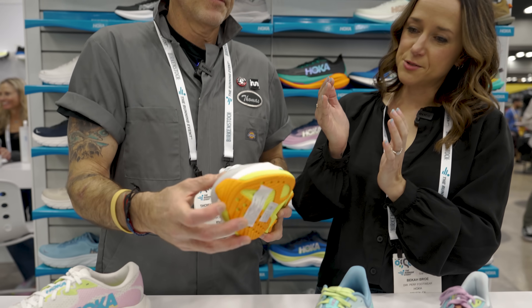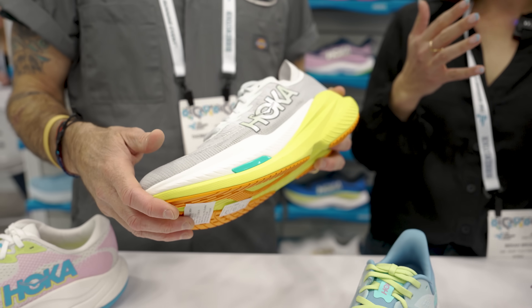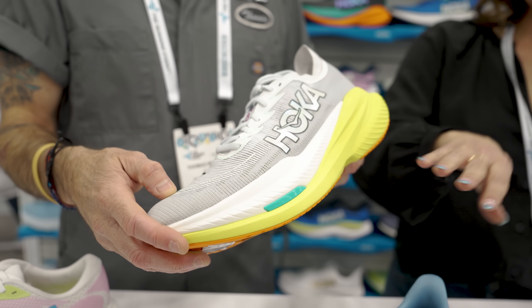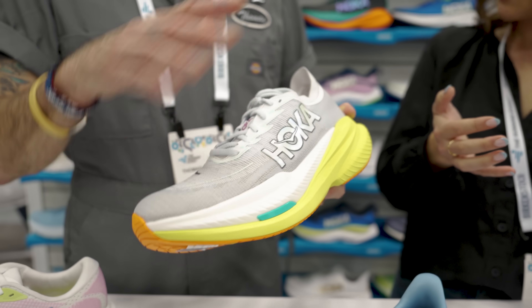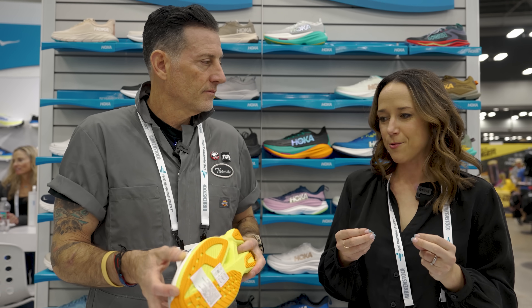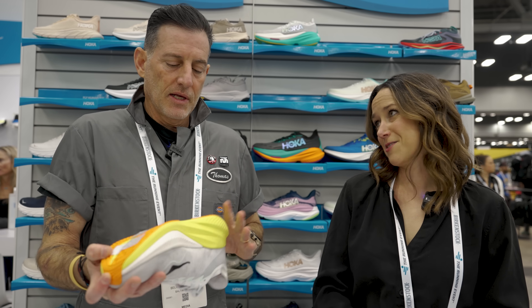We added a really nice wrap to the wing on the lateral side. When you're moving really quickly, that Peva is super soft and deforms quite a bit. Adding that wing helps keep you held over the platform at speed — a little more stability, stiffness, and torsional control at that zone where it wraps. And then we're also being really sensitive about nice traction through the outsole.